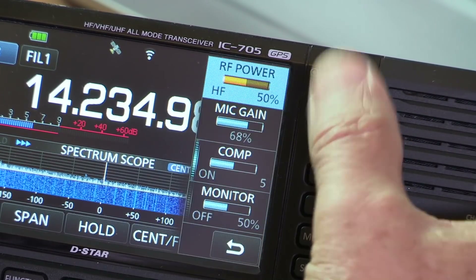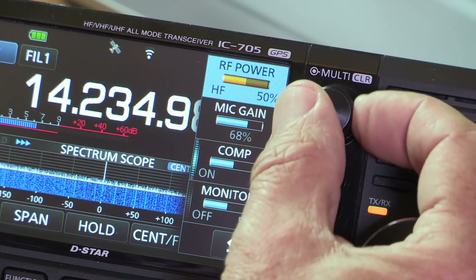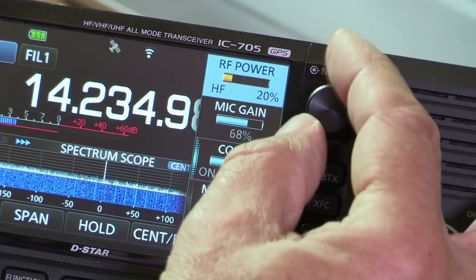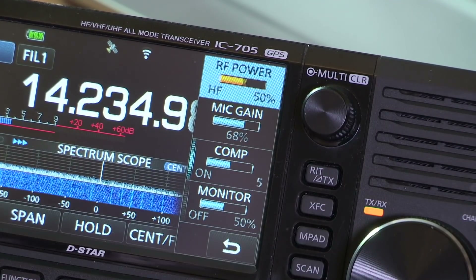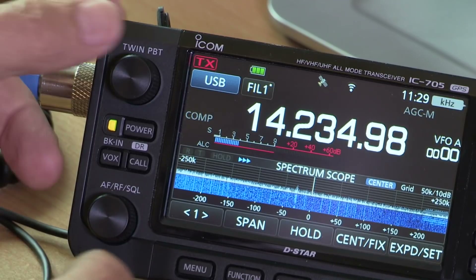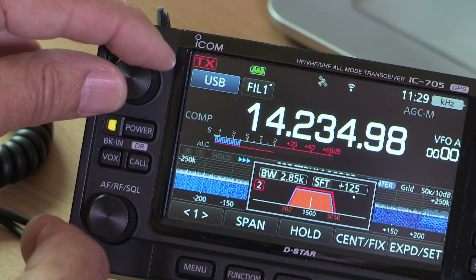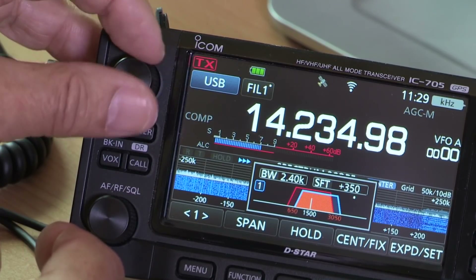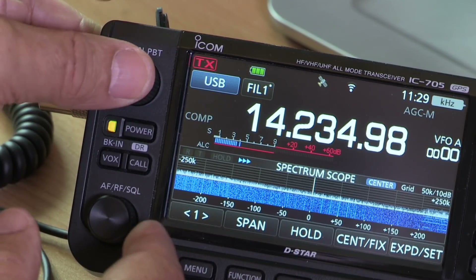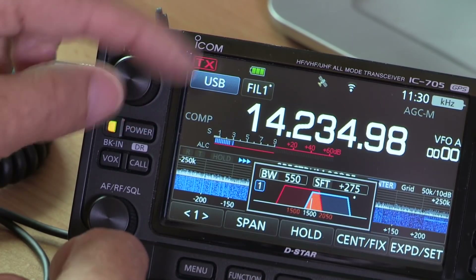On the other side there's a button called Multi with multiple functions. Press it in once and you get a variety of options — the top one is RF power, which is currently at 50%. I can turn it down but only up to 50% because we're operating on battery; plugged into an external supply it would go up to 100%. When bands get crowded it's handy to narrow the IF bandwidth or shift it using the twin passband tuning — one click gives a picture on screen; you can narrow the bandwidth with control one, then shift it with control two.